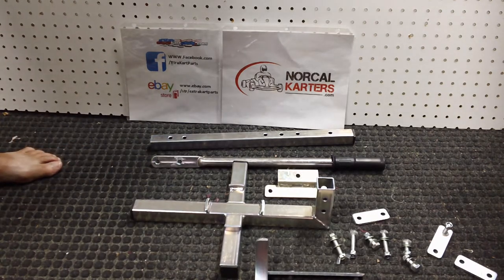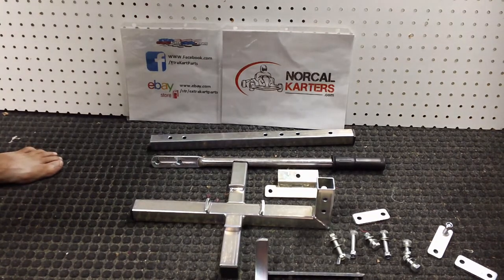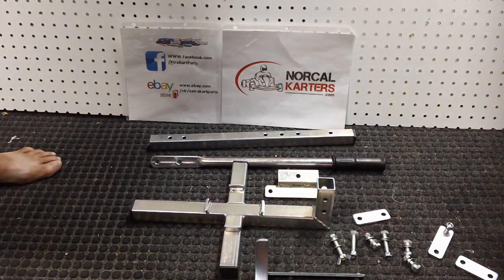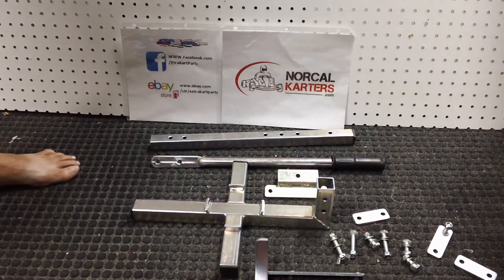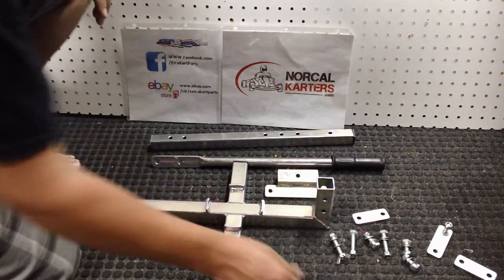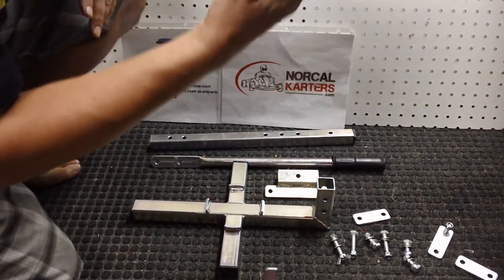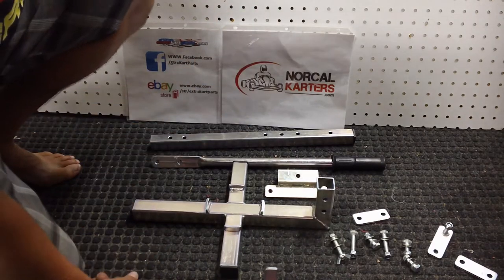If you appreciate our content on NoriKartRacers.com, we appreciate donations. We do have a PayPal link in the description below if you want to donate to our project. That just helps keep the motivation alive to keep pumping out videos. Maybe one day I'll get really good at producing them and make them nice with music, but for now, here they are.